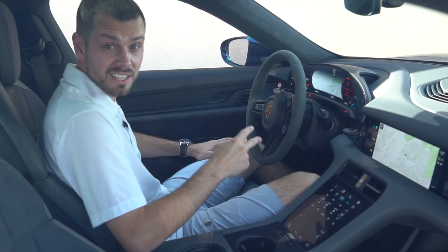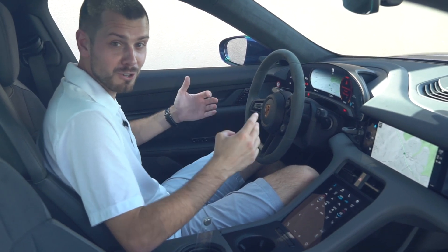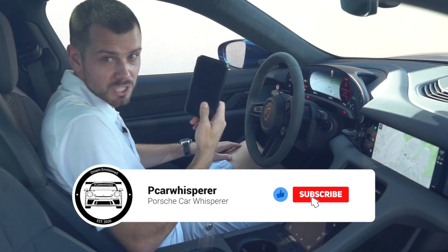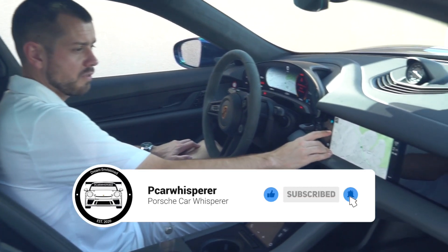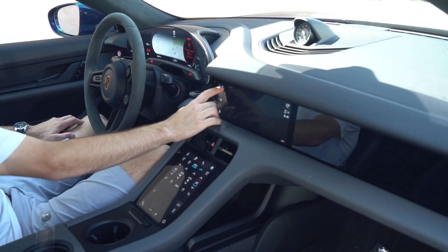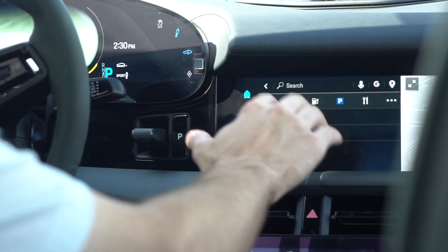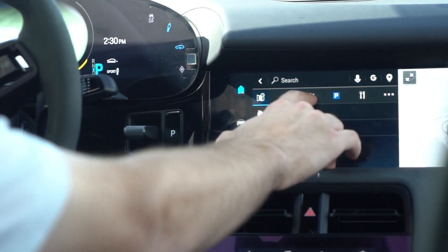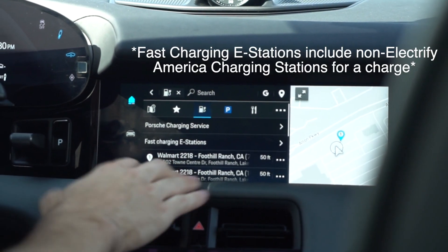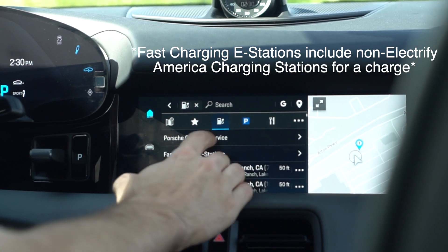There are actually two different ways that you can find one of Electrify America's charging stations. The first is going to be here on the PCM screen and the second is going to be with your cell phone. To find where a charging station is located in your area, go to the navigation screen — as soon as it pops up it gives you several search options. Porsche was nice enough to put a little charging icon right here, and for all the Electrify America charging stations you're just going to want to press Porsche Charging Service.